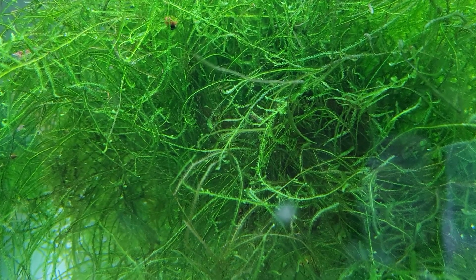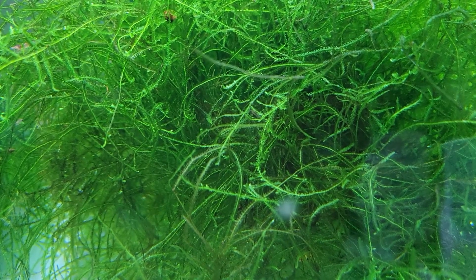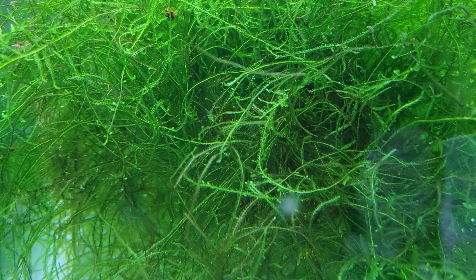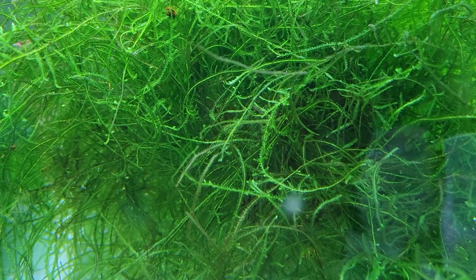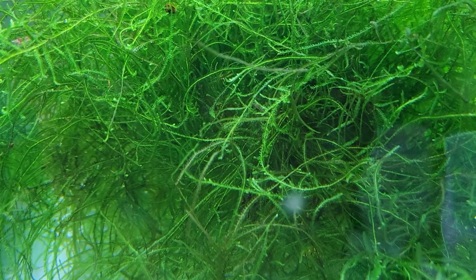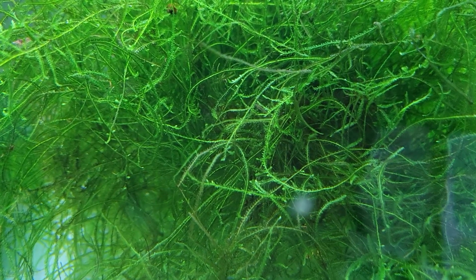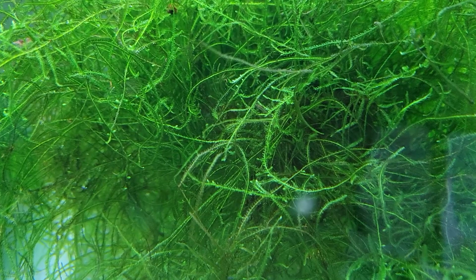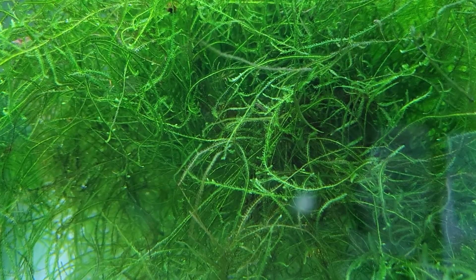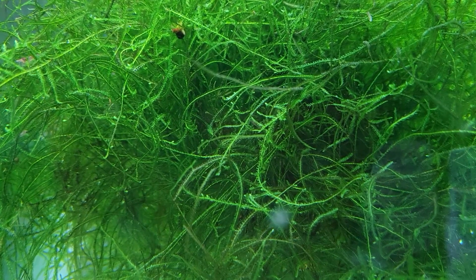As far as light goes, it will take anything from low light to moderately high light, like this tank here. This is the bottom of the tank so it's not as bright here, but near the top there are two 10K, CRI 95 LED tape lights that go across it and shed quite a bit of light. You're going to see how well it grows in that sort of environment.